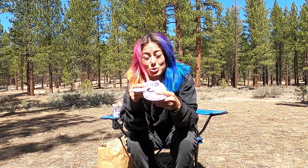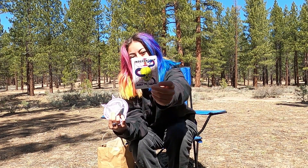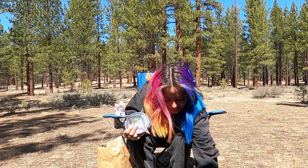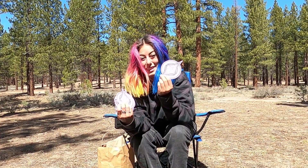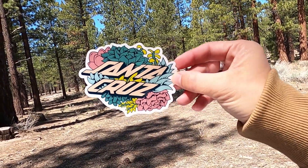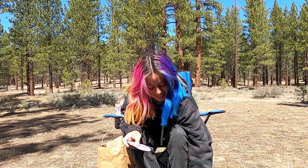Then we have a whole assortment of stickers. This one's sick — this Independent one: Built to Grind. That's a cool sticker. Some more Independent stickers. Slime Balls. A cool Santa Cruz one. No Crux stickers though, and those are the trucks that I skate.